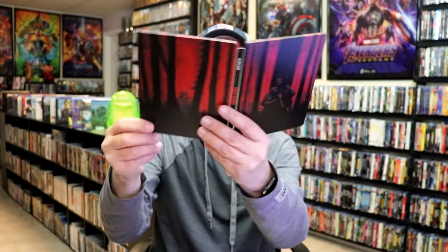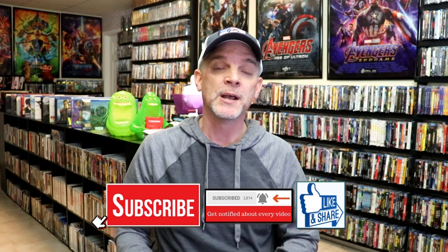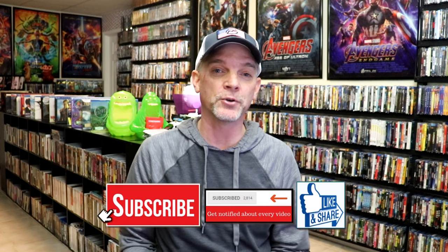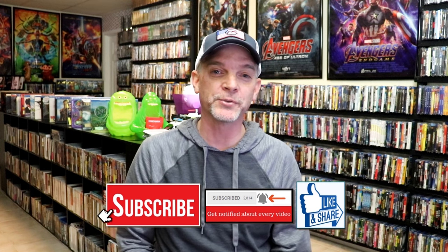Overall, this is a beautiful-looking steelbook, and I'm really happy that I was able to add it to the collection. I did order this one online back when it was first announced, and I have not been able to find it in store since it's been released, so hopefully you'll be able to find this one if you're interested. Please leave me a comment below and let me know what you think about this steelbook unwrapping, and also let me know your thoughts on First Blood, because I really do enjoy reading your comments. I appreciate you taking the time to watch, and we will see you next time.